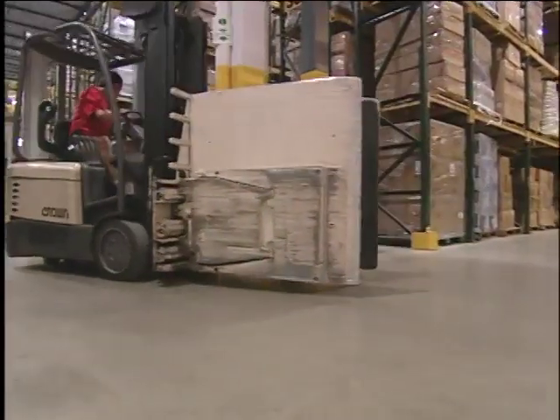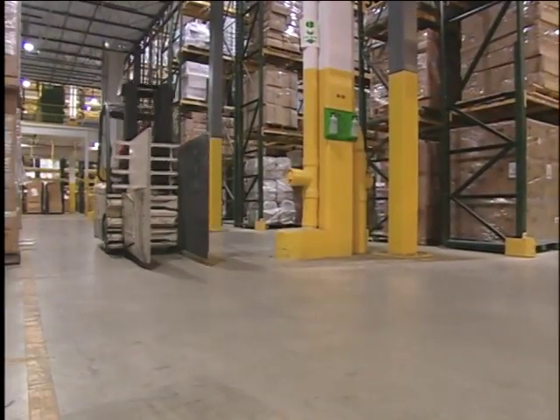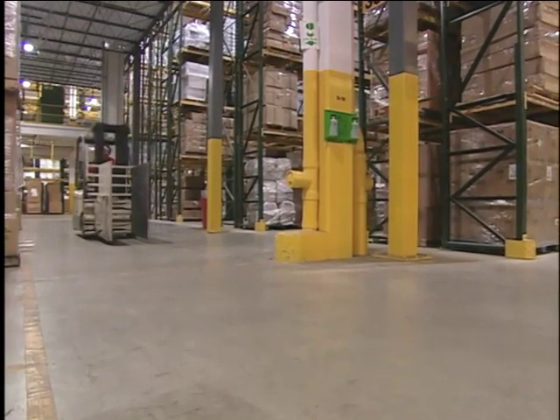Even without a load, a forklift can tip over, so it's important not to drive fast or round corners too quickly.